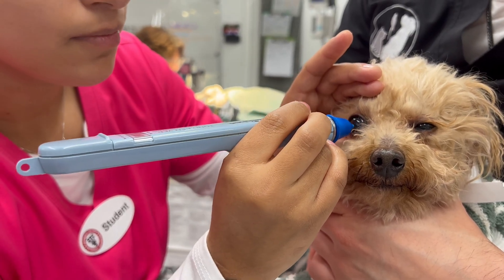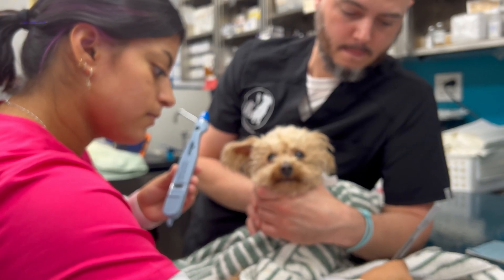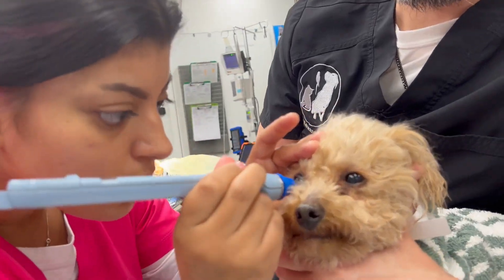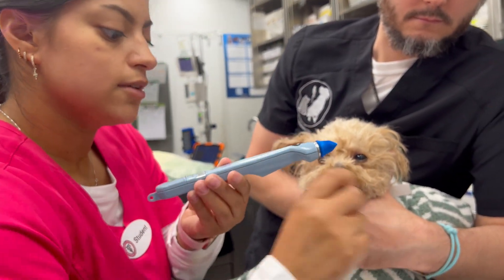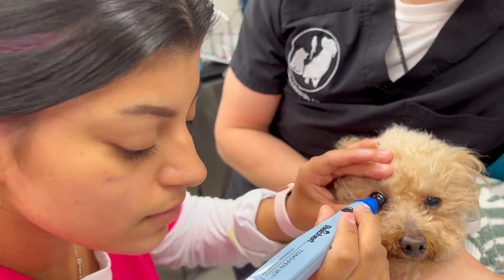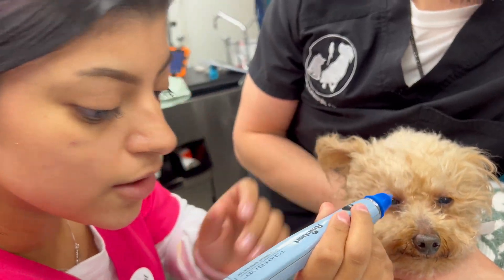Tap a little harder — there you go, got 16. Got nine, and then the last one: got 12.